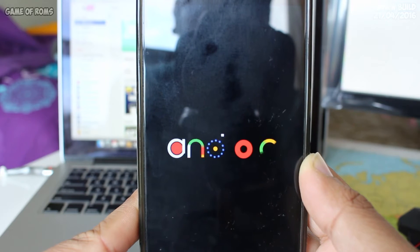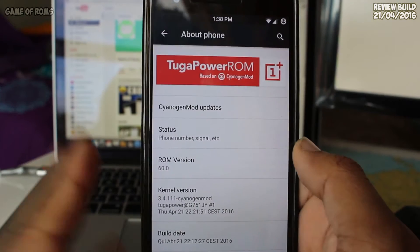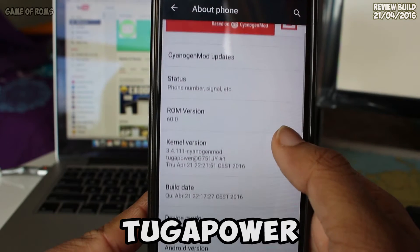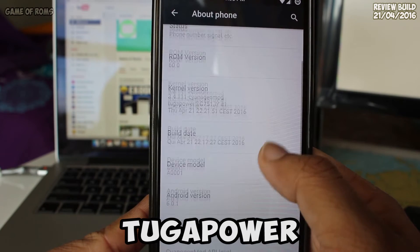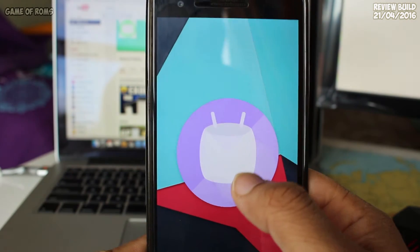What's up everybody, and my fellow romers. Today I'm going to review one of the old beasts in the game: Tuga Power ROM for Marshmallow. This ROM was one of the first to bring the Marshmallow experience to OnePlus One.